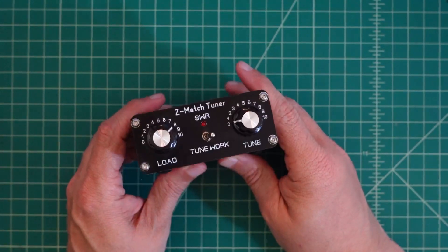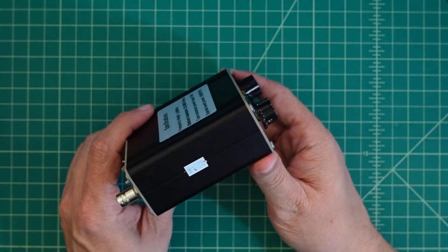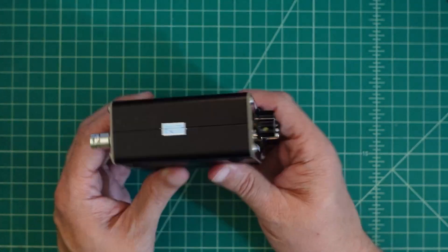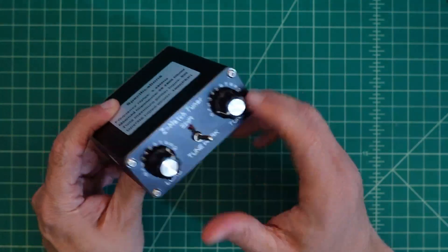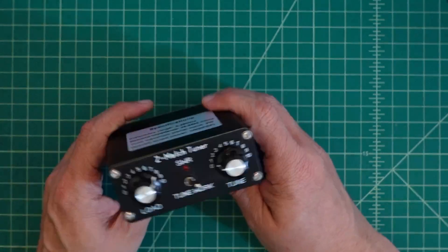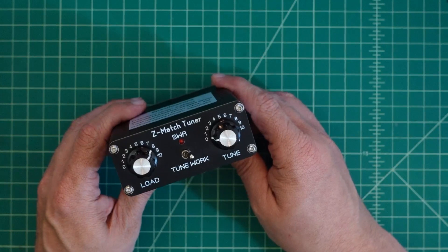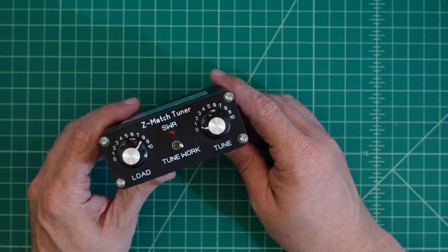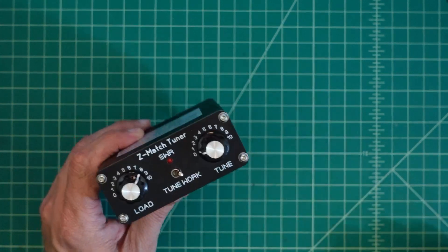I don't think this tuner works exactly as described, but I do want to mention it's $35 and it does seem adequate. It would be a nice little QRP manual tuner that you could take along for any kind of portable operation. There'll be a link below where you can check it out and pick one up if you decide. As always, thanks for watching — if you have any questions, comments, suggestions, or recommendations, go ahead and post them below and I'll do my best to respond.